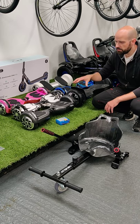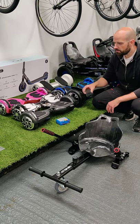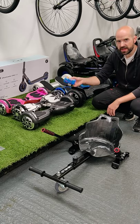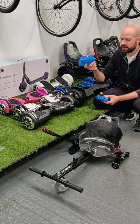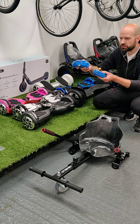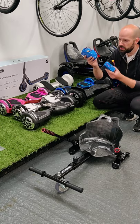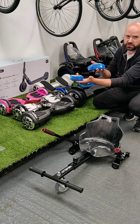Also, beyond wheel power, another difference is battery size. The 6.5 inch has what you'd call a 10-cell battery — 10 cells inside the hoverboard — while the 8.5 inch has a larger 20-cell battery. So there's double the capacity, and therefore double the run time between the 6.5 and the 8.5, just because of the larger battery.